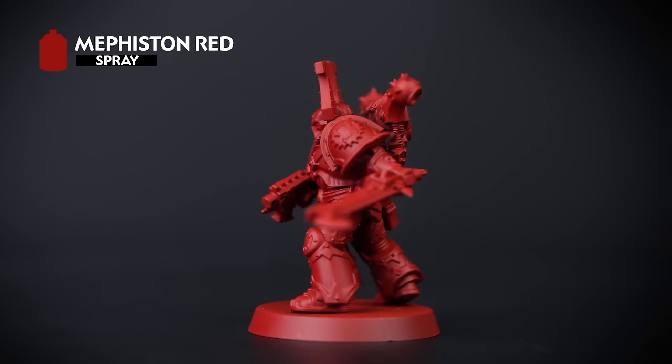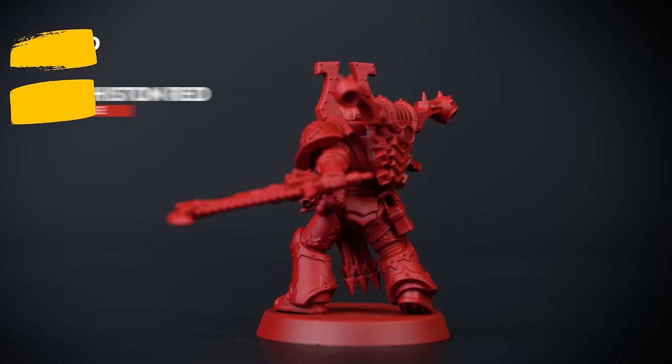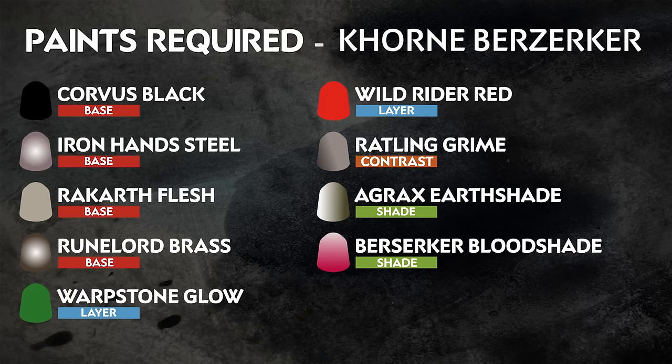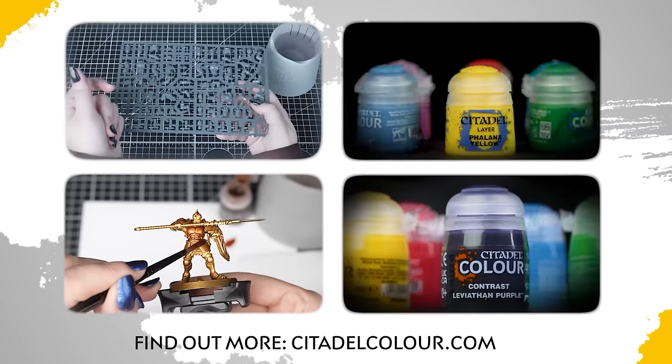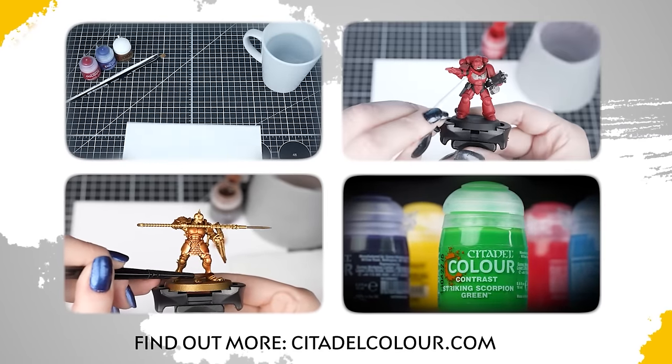It's also a good idea to have the base paint that matches the spray to hand — this will help tidy up any mistakes. The paints you need are on the screen right now. Remember that these are our recommendations; feel free to paint your miniatures however you like. If you are new to painting or want to know the types of paint and the techniques used in this video, check out our Citadel Colour Painting Essentials videos in the description.